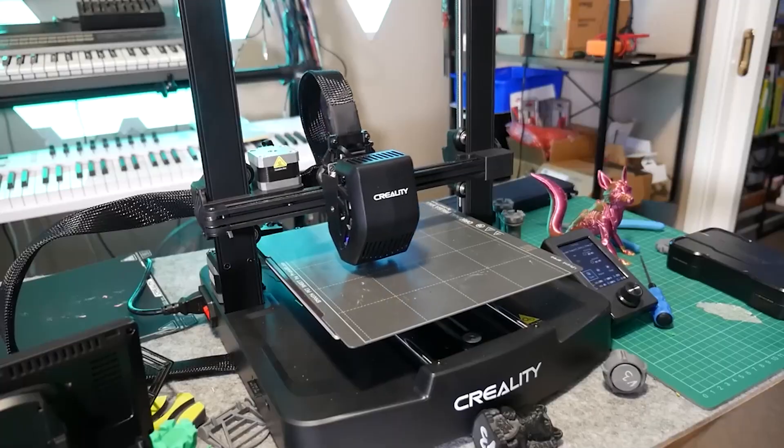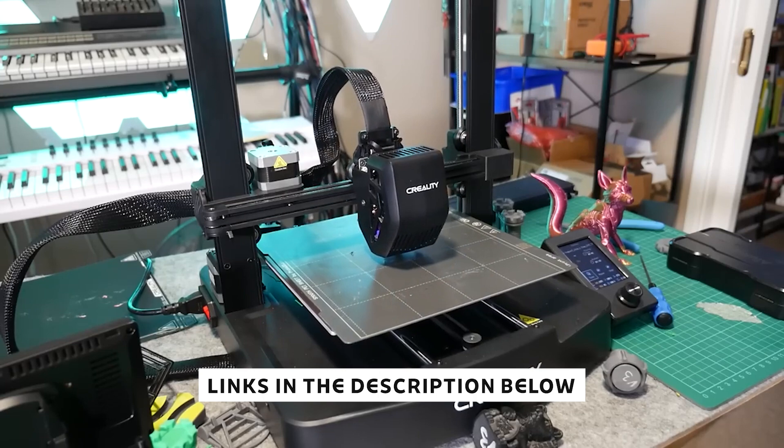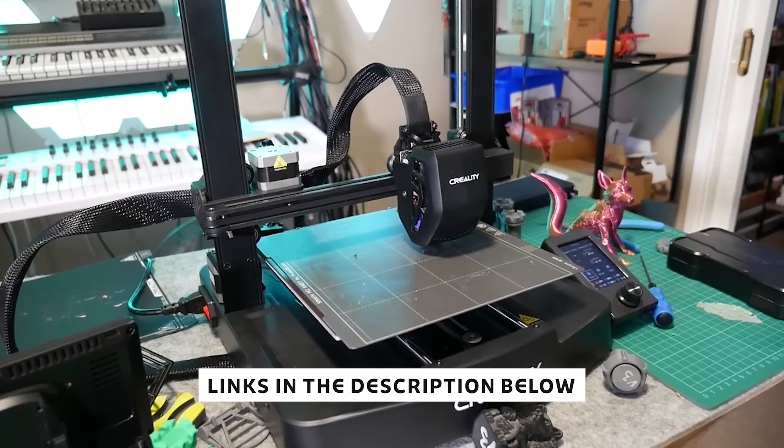Just a heads up — I've added links to every printer mentioned in this video down below, including updated prices and more details. Let's get into it.